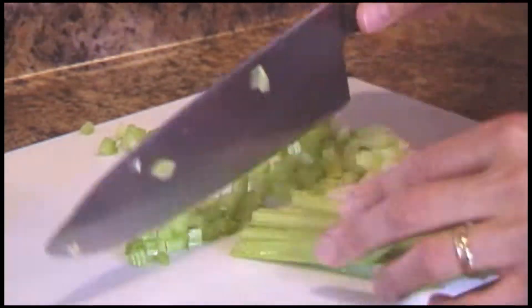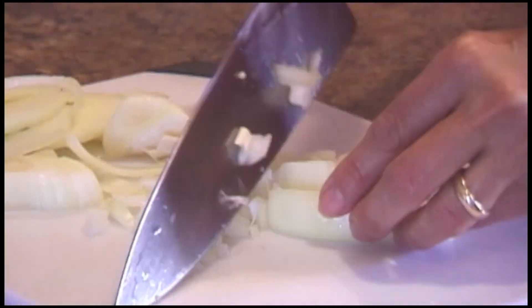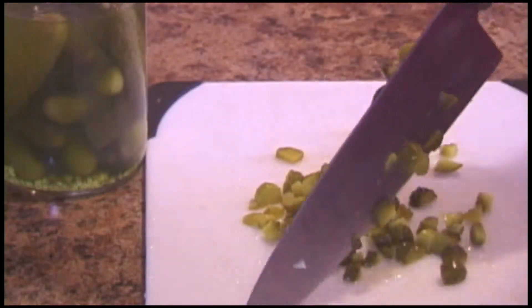Start by chopping all the vegetables: celery, the onion, the potatoes, the pickles, and also the olives.